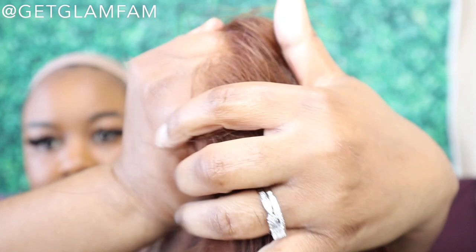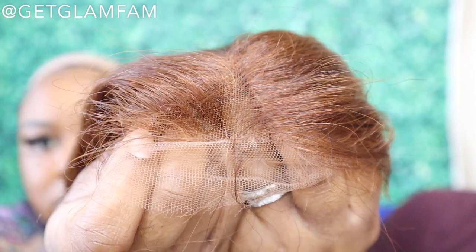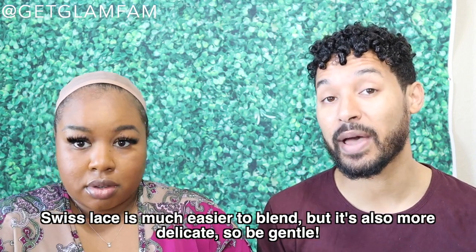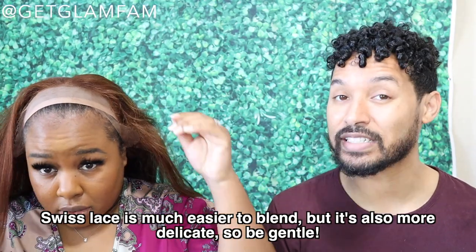It does have a pre-tweezed hairline — this is their updated pre-tweeze, so the edges aren't as full or Barbie-esque. There's a band inside with two combs on the sides and one regular comb. Now, Swiss lace is significantly thinner, so if you get this wig, be very careful with the lace. Swiss lace blends and melts really easily into the skin, but it's also more prone to tearing if you're rough with your wig, so make sure you treat it with some TLC.